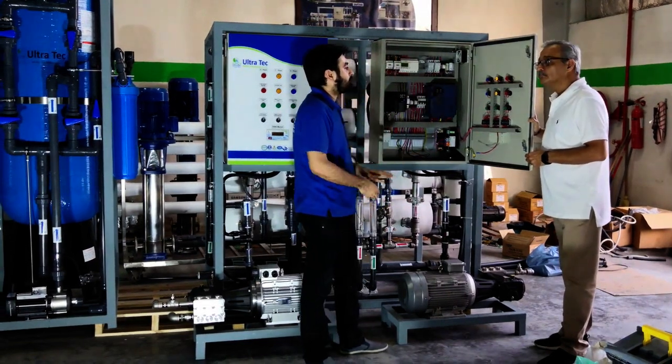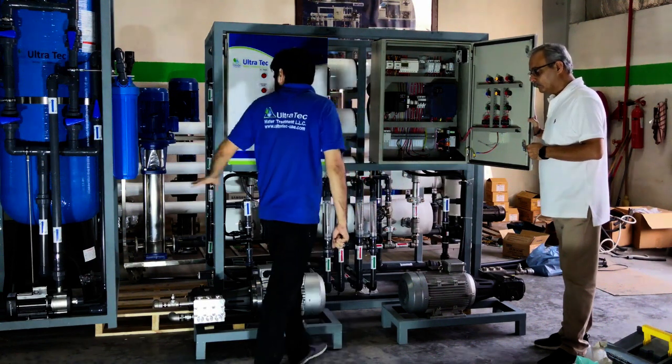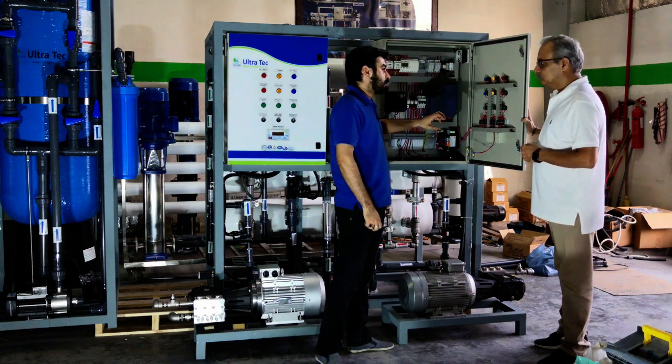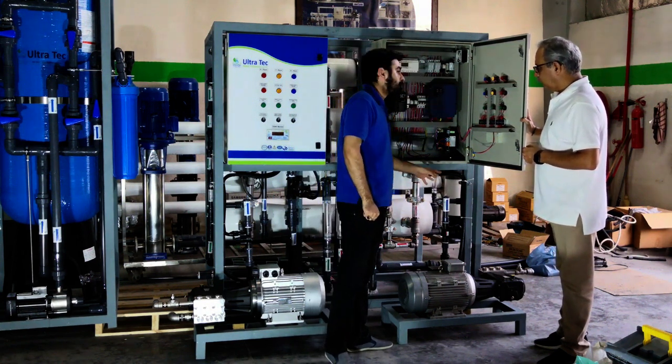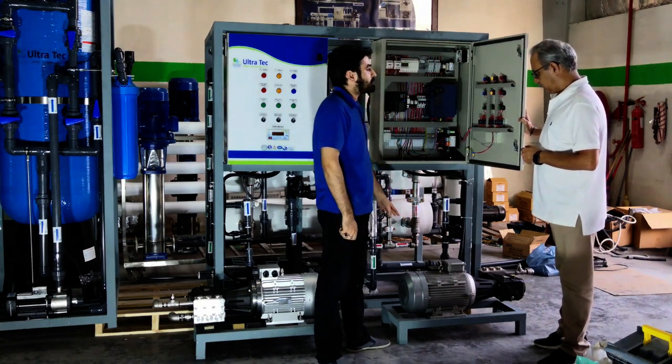Because in the oil rig the frequency is 60 hertz. We don't have 50 hertz over there, and all these motors are rated for 50 hertz frequency. So we have put VFDs — they will take 60 hertz frequency from the oil rig and deliver 50 hertz to these motors for smooth operation, because these motors cannot run on 60 hertz frequency.